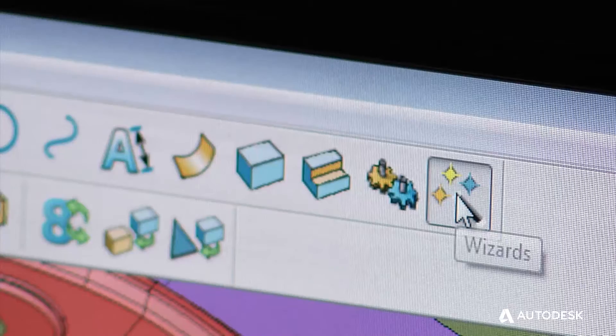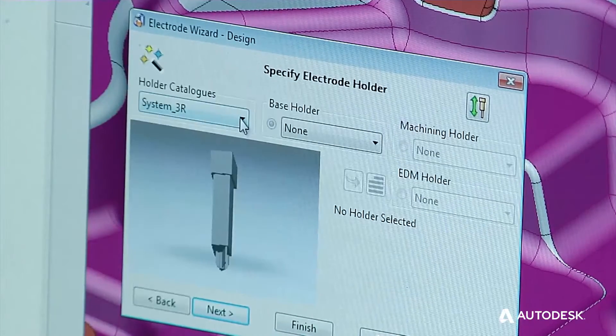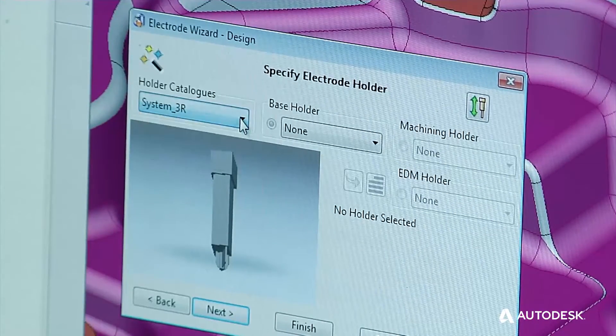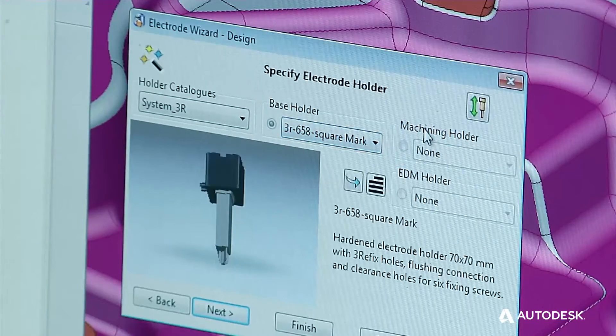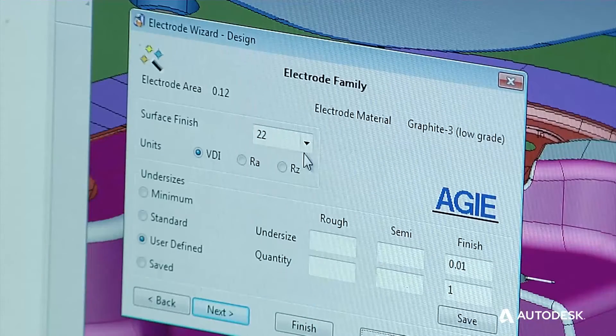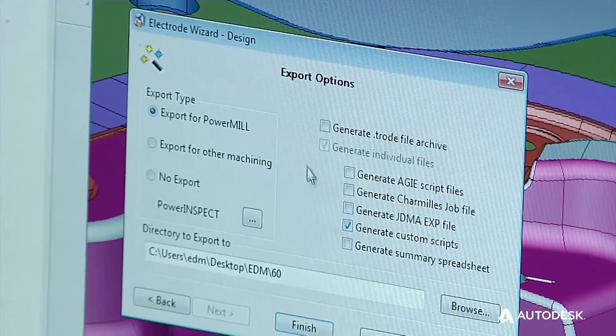We're going to pull it into the wizard. It also has an icon in the wizard that allows me to rotate my base holder to save on carbon. I'm telling it that I want to use a 3R holder. We had PowerShape custom-make a few items inside here to meet Cavalier Tools' needs. The wizard allows us to get our VDIs and virtually all the information we need to burn, and then we use the custom script.